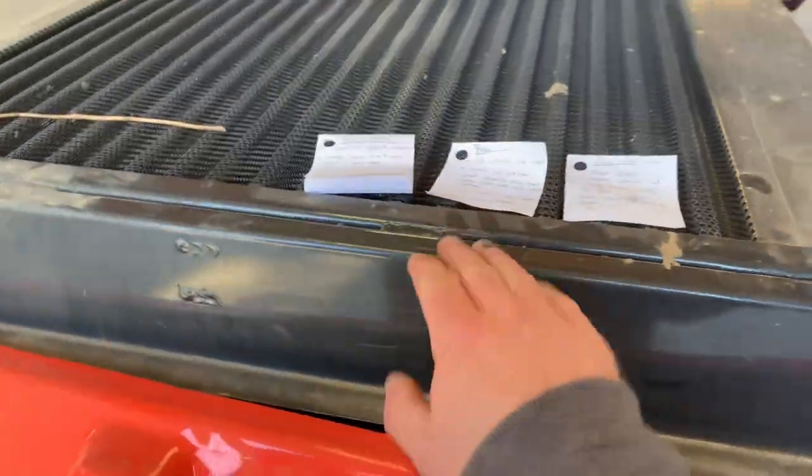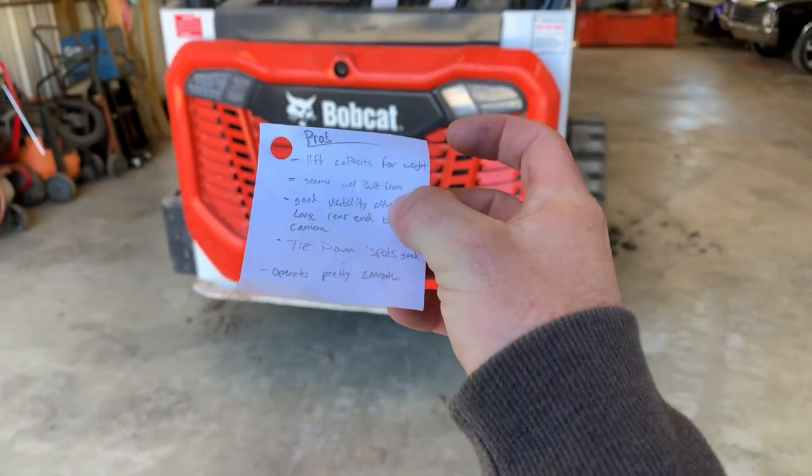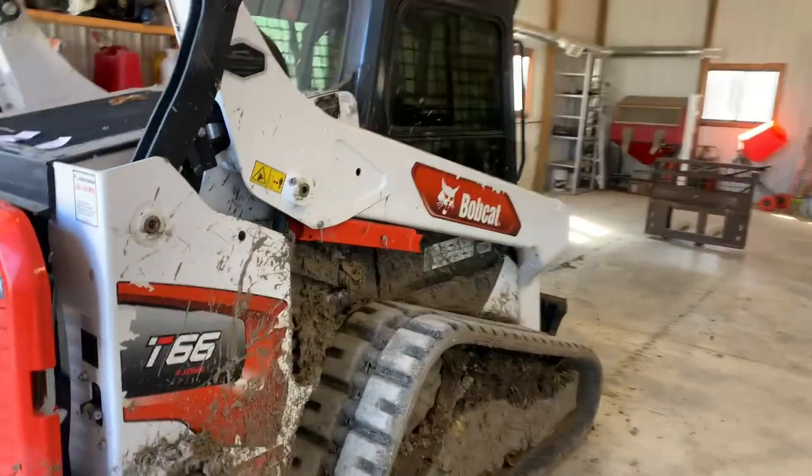I sat down and put together a pros and cons list. The pro list is pretty small but highlights the entire machine. First thing: lift capacity for weight. This is about a 9,000-pound machine, 74 horsepower.